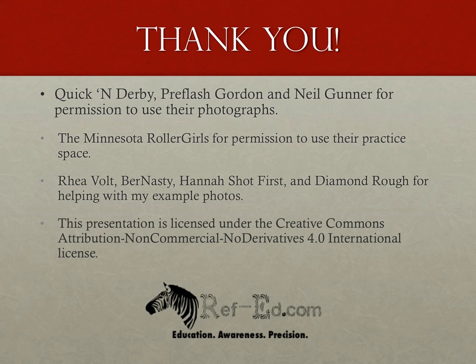Forearm and hand calls aren't the most plentiful calls in roller derby, but there is an emphasis that the game shouldn't involve blocking with the hands because of the unfair leverage they give when used against opponents. Like all presentations here, this is not an end-all be-all but merely a beginning — hopefully it gives you a good foundation. I'd like to thank photographers Quicken Derby, Preflash Gordon, and Neil Gunner, the Minnesota Roller Girls for their practice space, and Ria Volt Bernasti, Hannah Shot First, and Diamond Ruff for volunteering for example shots. This presentation is licensed under the Creative Commons Attribution Non-Commercial No Derivatives 4.0 International License.